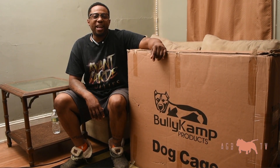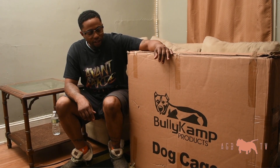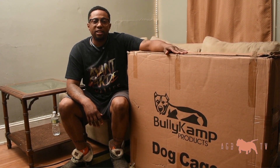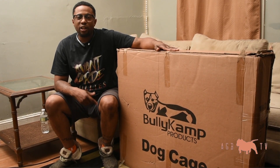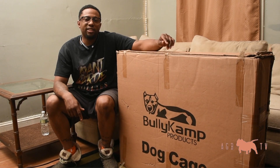What's poppin? It's your boy Leo, AGBTV avant-garde bullies — it's a lifestyle. I'm here with the Bullycamp Products Dog Cage. I was looking for something online on how to set it up, a review, and didn't find anything. So AGBTV decided to bring you the unboxing, review, and setup of the Bullycamp Products Dog Cage. Let's get into it.